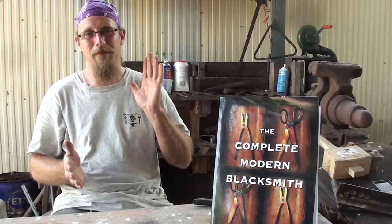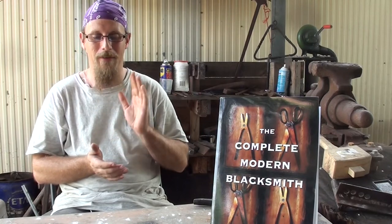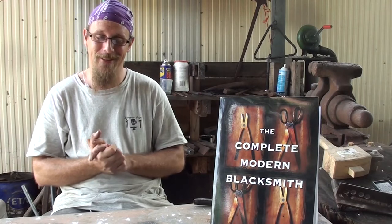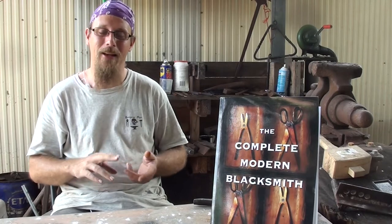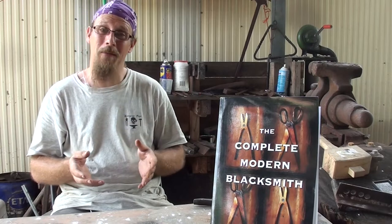Now, this book probably should have been named, in my opinion, Blacksmithing for Woodworkers, Homesteaders, Off-Gridders, and Machinists. While it contains a plethora of interesting information and techniques on tooling and machinery, in my opinion this book is by no means a book for beginners.